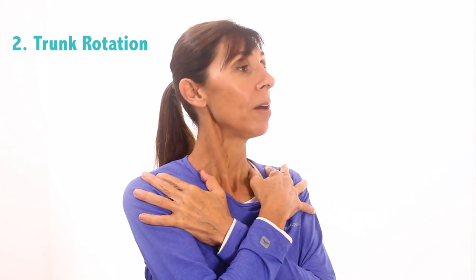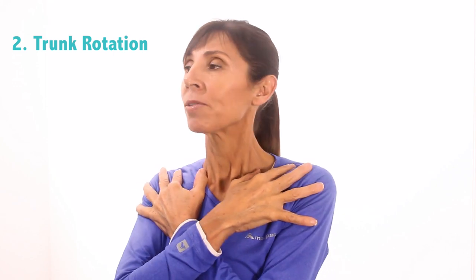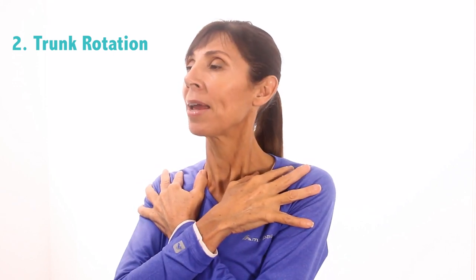Have a rest. Let's do that again one more time — this should feel really comfortable, smooth and slow. Breathing in and rotate just to the point that feels comfortable, breathe out and come back to centre, and once more: breathing in and breathing out, come back to centre, and take a breather.